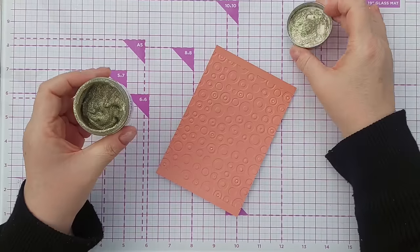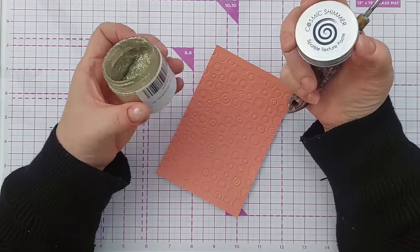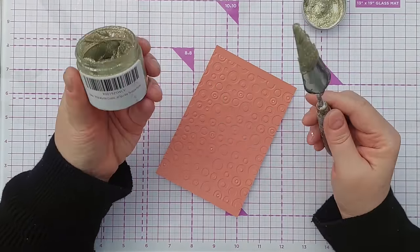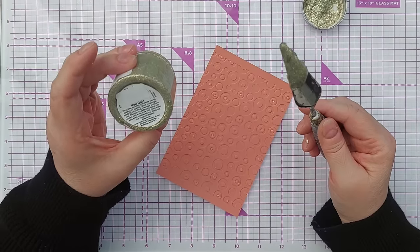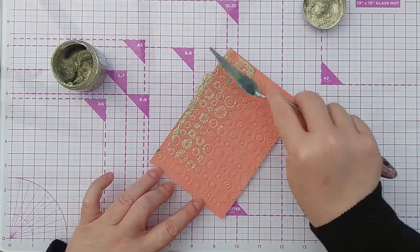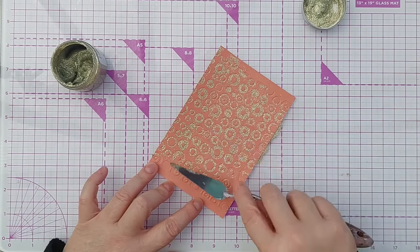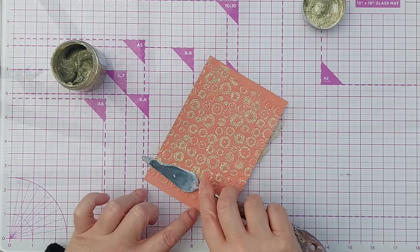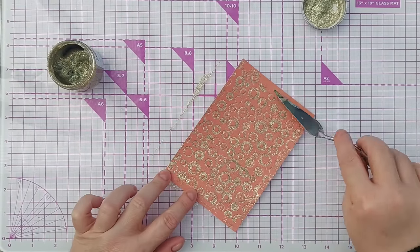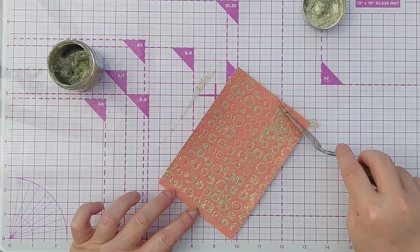Now this next bit is a bit messy. I've got here some Cosmic Shimmer Sparkle Texture Paste — I imagine you can use glitter glue or any kind of texture paste you have for this. The colour is new gold. I've just got a spatula here and I'm going to swipe my texture paste down my embossed cardstock, trying to fill up the debossed image as much as possible while scraping as much off from the surrounding areas as possible.